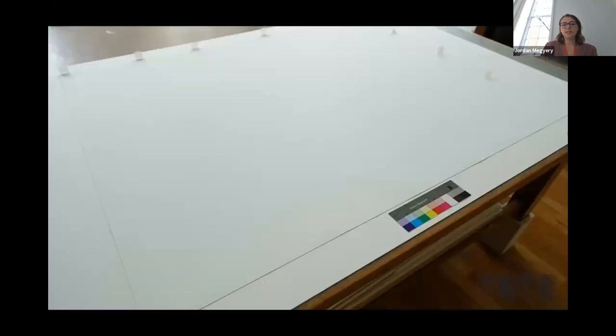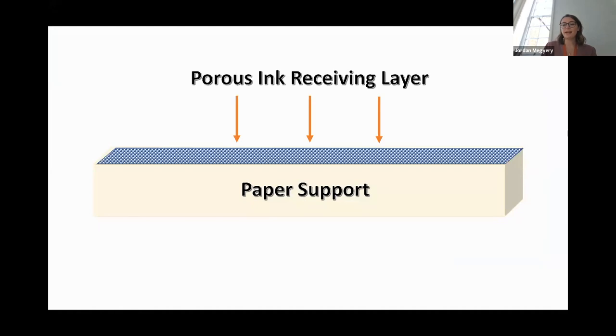The back of the print was not discolored at all, which told me that it was something to do with the ink receiving layer that was yellowing, rather than the paper itself. Most inkjet papers have this ink receiving layer — a porous coating which creates tiny pores for the ink to be drawn into during printing. In the case of the Tracy Emin print, this porous coating was only on the printed side.